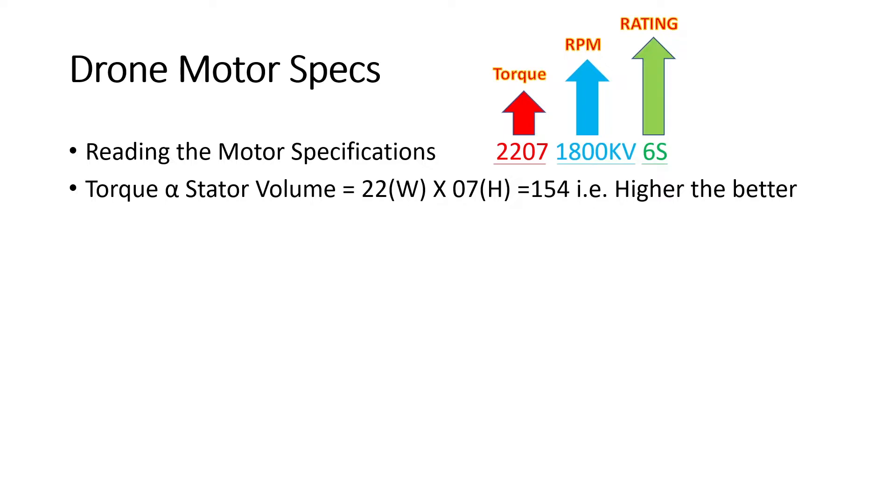Torque is essentially the load-bearing capacity of the drone. Higher torque means you can lift more weight along with any accessories mounted on the drone. That is what torque corresponds to — higher torque means higher load-bearing capacity, and that is how you calculate it from the motor's dimensions.